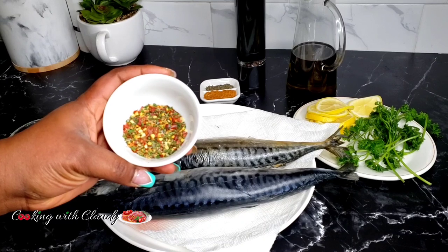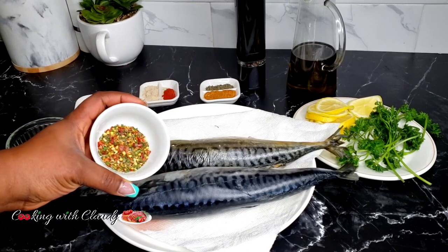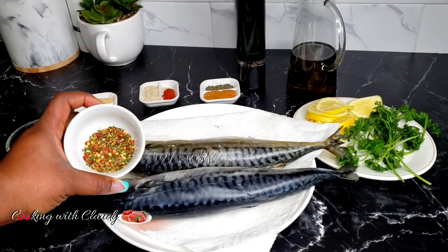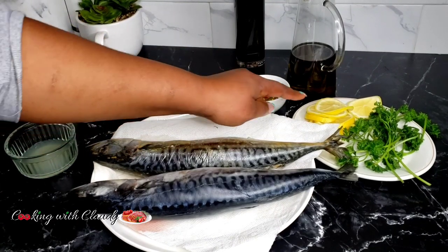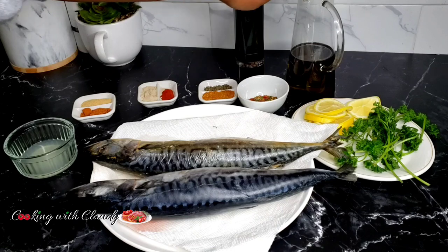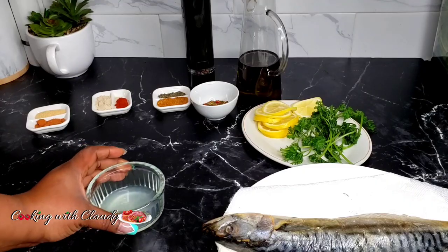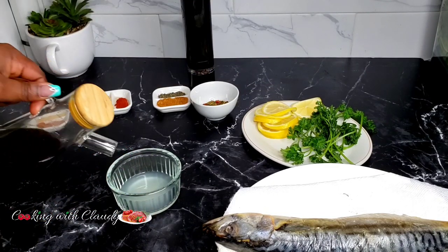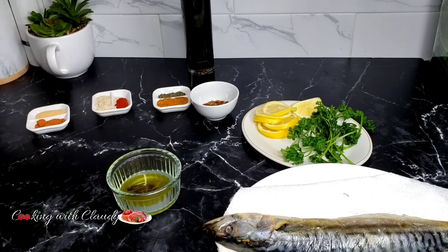I also have some parsley and chili flakes — you can adjust those according to how spicy you want yours to be. I always advise adjusting the spice level to your preference. We also have fresh lemon, fresh parsley, olive oil, and black pepper. I prefer olive oil for this recipe, but if you don't have it, use any oil of your choice. Now let's combine all the ingredients together in that bowl.